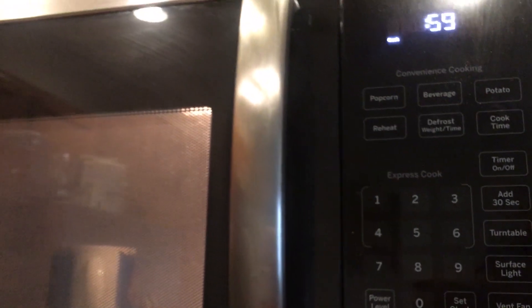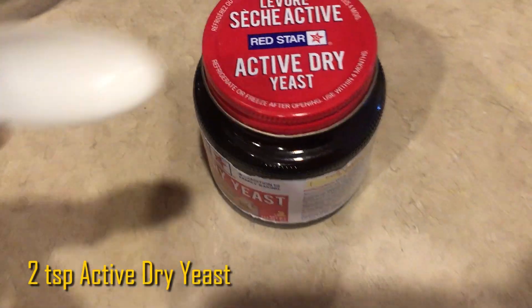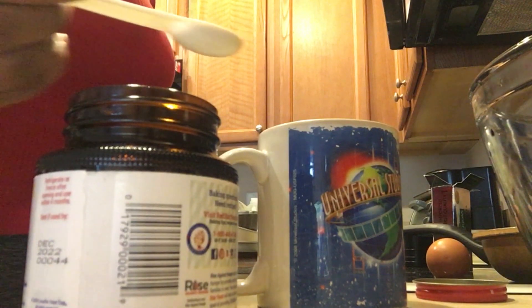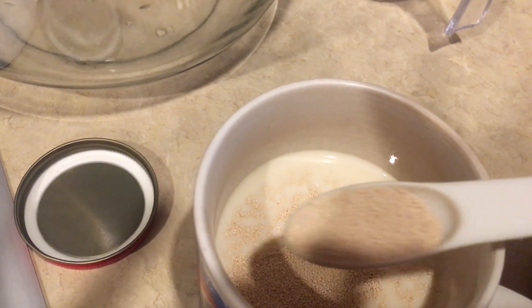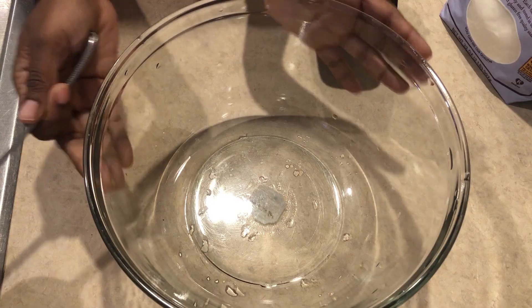We're going to add that to the microwave for a minute — you want to get it warm and nice, not too hot. Once it is finished, we're going to be adding two teaspoons of active dry yeast. Mix it up, then put it down for about eight to ten minutes — it should look foamy when it is ready.